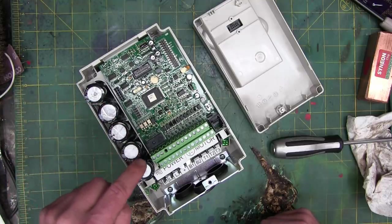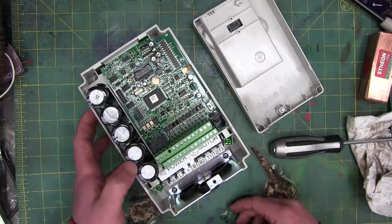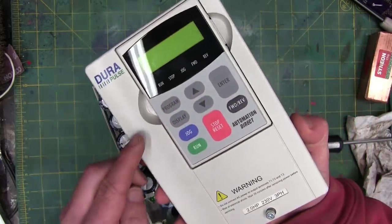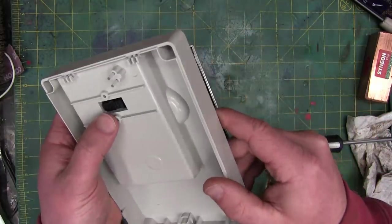Right off the hop here, we got the DC bus, big old capacitors — these act as batteries as well as filtering. And that is the brain box there. All of the control is in here, and we can also do remote control on this.